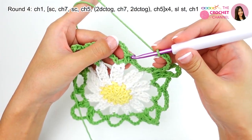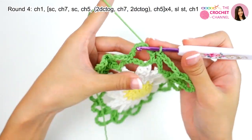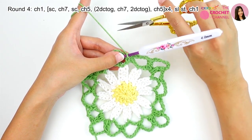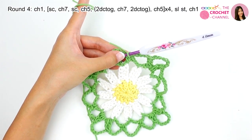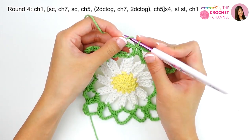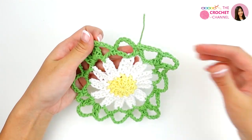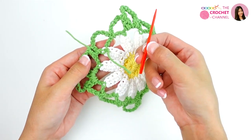Crochet slip stitch from the first single crochet. This is finished. Simply cut the yarn. Crochet chain 1, then pull through. Weave in all ends with a yarn needle.